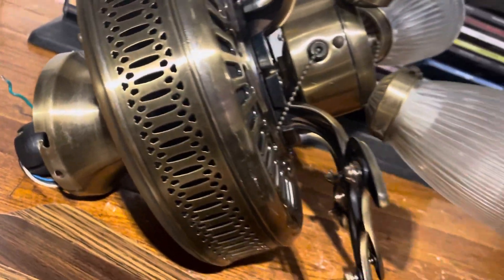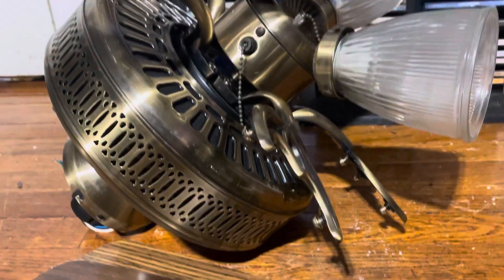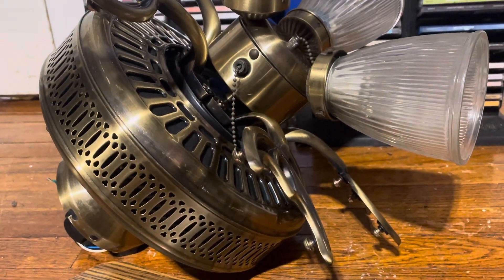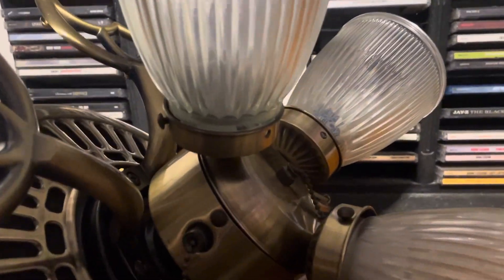It's in really good shape. It has oak blades that reverse to walnut. I like that this has walnut blades on it and not rosewood, because I feel like walnut suits antique brass better than rosewood does. I feel like rosewood goes a lot better with polished brass.